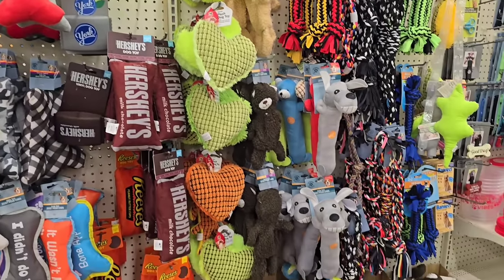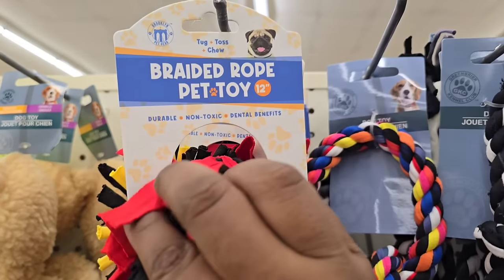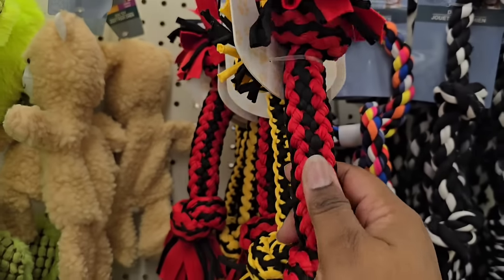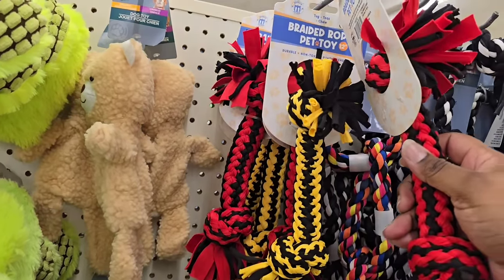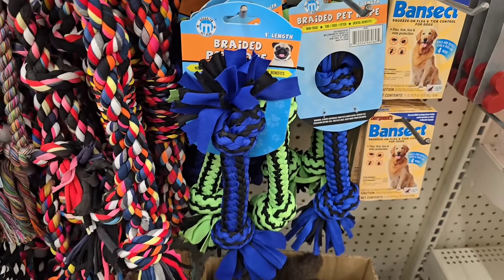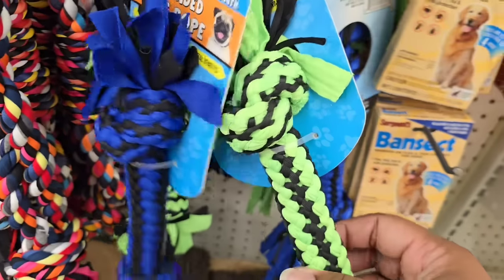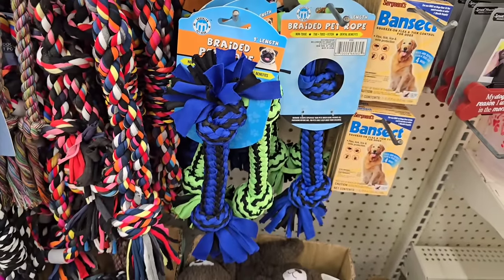Of course I had to swing by the pet aisle. I did see a new brand of rope toy — I love seeing name brands here. These are really heavy duty; I was very impressed. They come in multiple colors, so if you have a pet that knows their toy by color, this is a great pick.